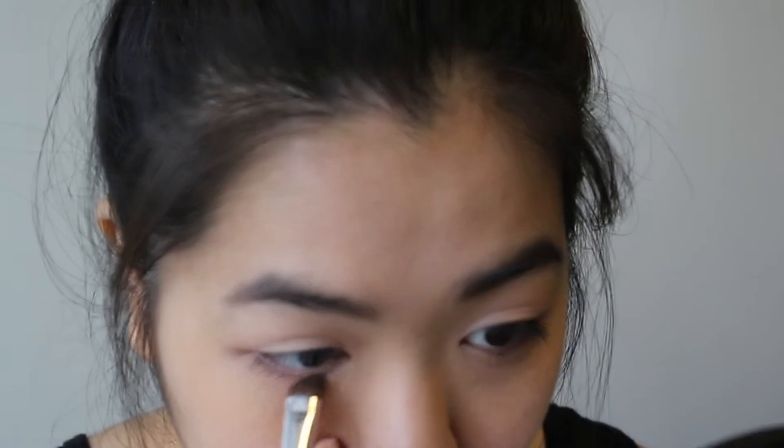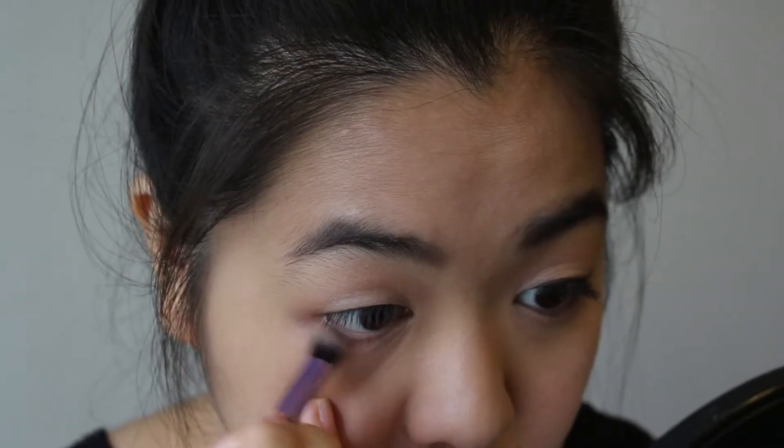I'm starting off by priming my eyes with the Urban Decay Anti-Aging Eyeshadow Primer Potion. And then I'm taking the pink eyeshadow called Reckoning and patting that all over my lid and also under my eye. Then I'm taking the matte brown shade in Revelations and just running that through my crease and putting that under my eye as well.